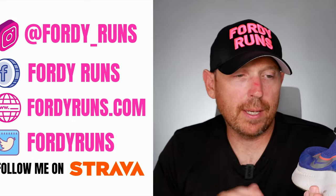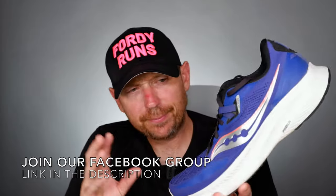This is going to be one of the best stability shoes of 2022 — I can't see much beating it. The Tempest from Saucony is also a contender. Both are very, very good shoes, but there is something about this shoe that I really, really like.